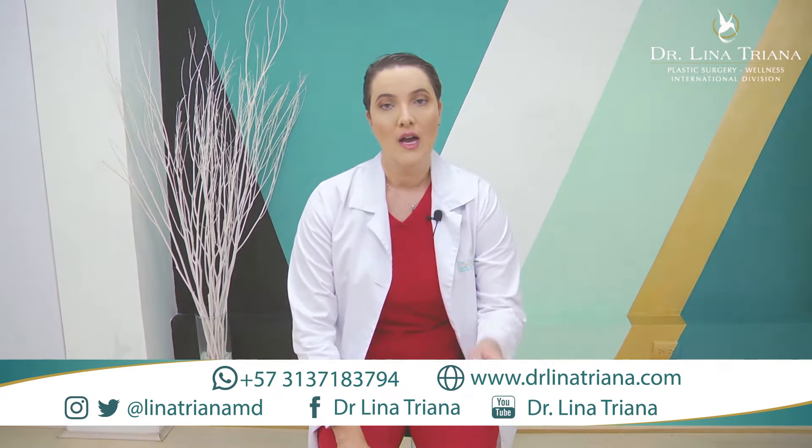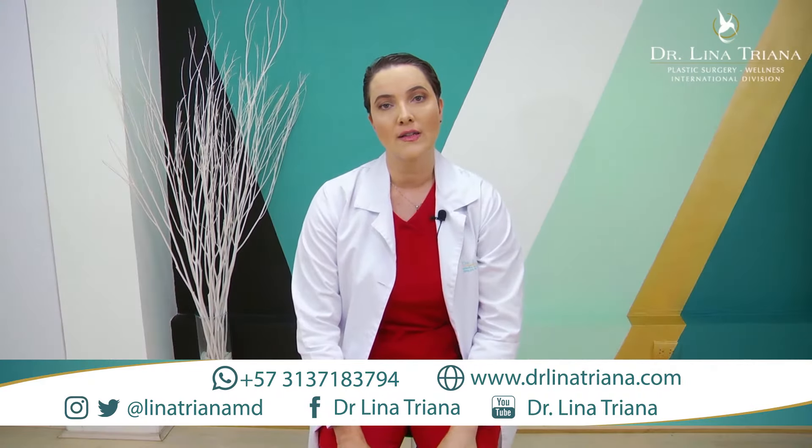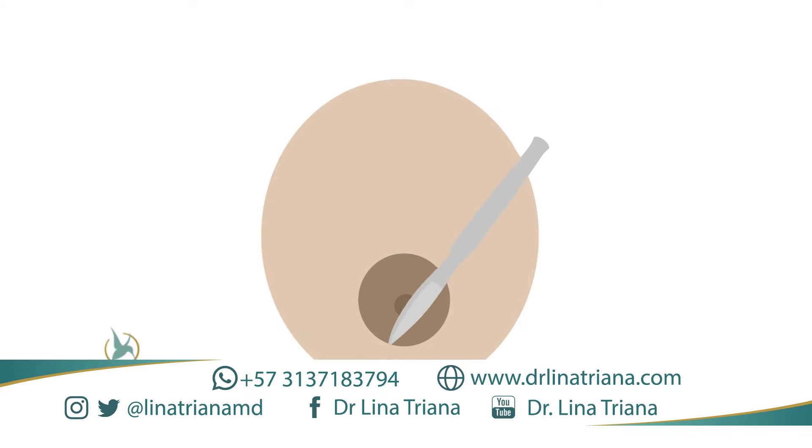The final scar can be around the areola with a vertical incision, or we can end up with an inverted T incision — around the areola, vertical, and a horizontal incision on the submammary fold. It can also end up with a scar around the areola, vertical, and then an L incision.